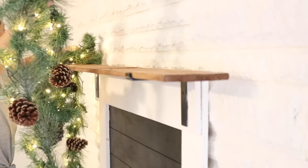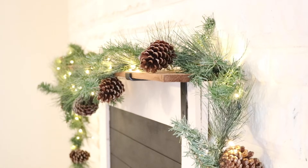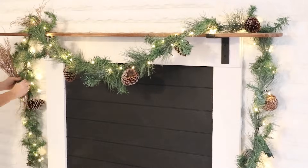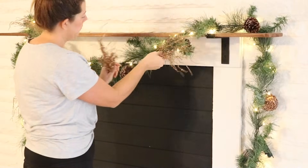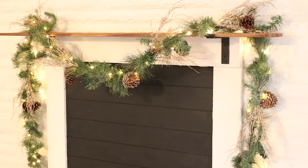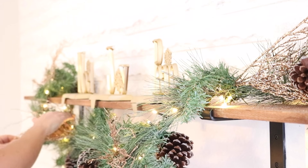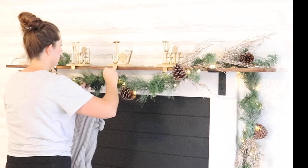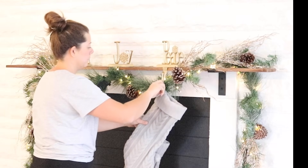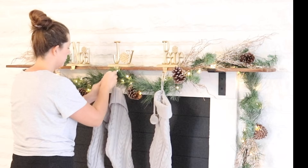I'm going to start decorating the mantle with some garland from Dollar General from last year. It's two pieces strung together — battery operated and pre-lit, so pretty. I added a few Dollar Tree sparkly picks inside just to add a little bit of spice, twisting the branches around the picks to hold them in place. Then I added my stocking holders to the middle of the mantle — I got those at Meijer a long time ago and spray painted them gold because they were previously silver. I hung up the middle of the garland to the middle of the stocking holder so it wasn't too droopy, then hung my stockings on the holders.